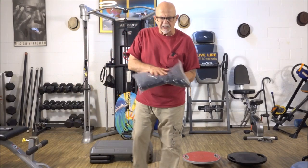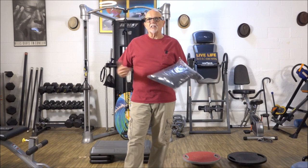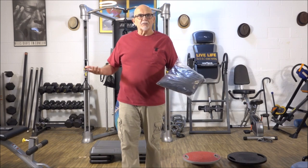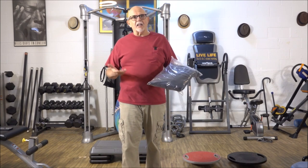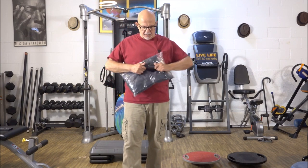Every new season, I like getting myself at least one of these things. I like freshening up. Even though I am old, I like feeling new. So I get myself some new threads this time of year.